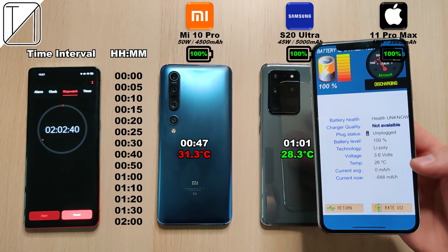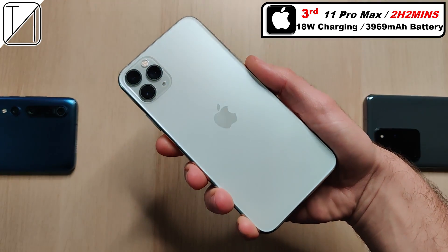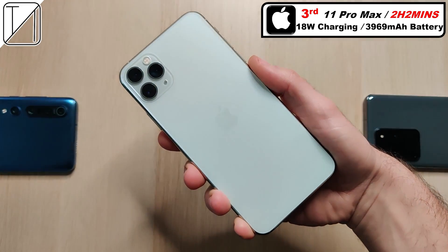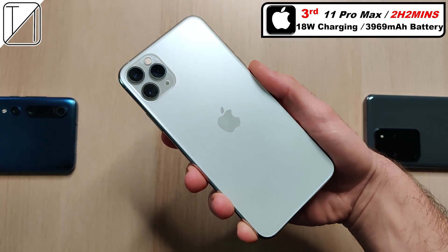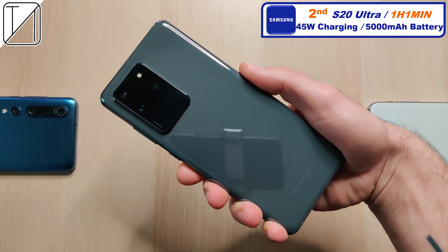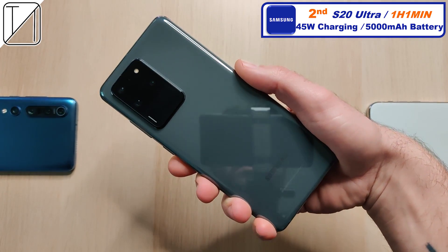Hopefully this gets improved with the iPhone 12 coming out at the end of the year. At least we have wireless charging, but once again that's also slow. The iPhone did have the lowest temperature at 20 degrees Celsius, so I am quite impressed with that. In third place: the iPhone 11 Pro Max at two hours and two minutes — disappointing, but this is iPhone, we kind of know what we're getting. Second place: the S20 Ultra — one hour and one minute is still great with that 45 watt charging, though you're looking at closer to two hours if you're stuck with the 25 watt block.